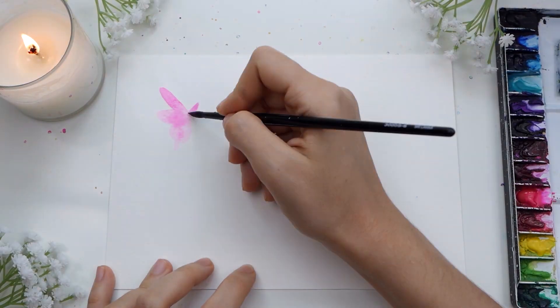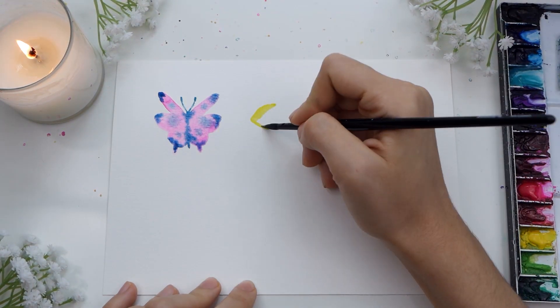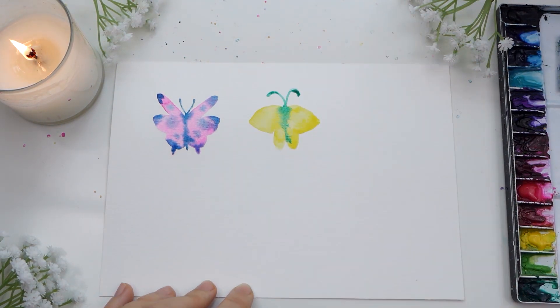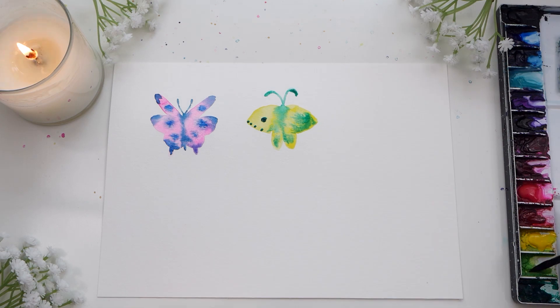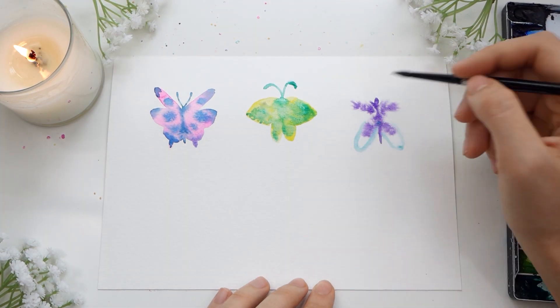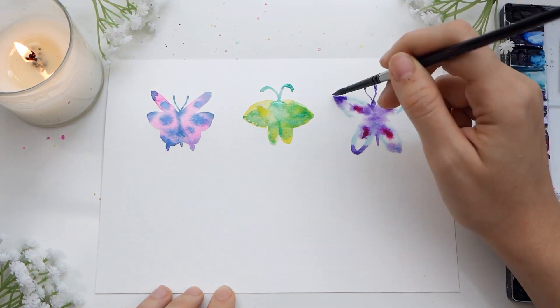Now to make the butterflies I would look up references to get ideas of wing shapes, or you can just wing it. The only rule is you have to make both sides symmetrical or close to it. The little imperfections can be fun. You can use plain water or put down a color first, which I recommend since it makes it easier to see your shape. Then drop in more colors while it's still wet.